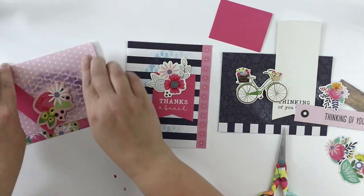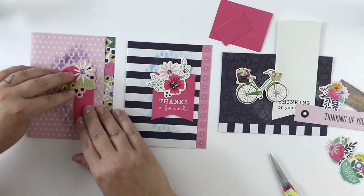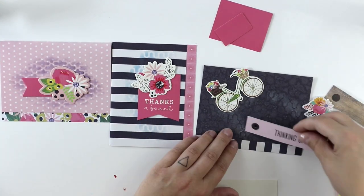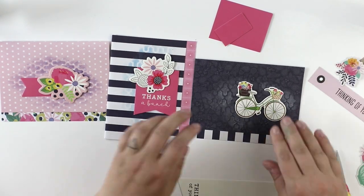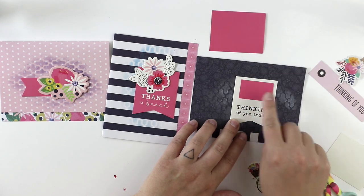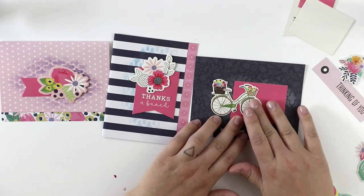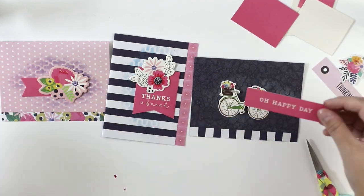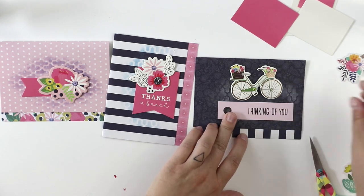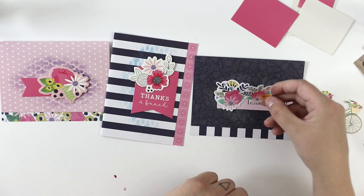The first card will have a 'Thanks a Bunch' sentiment and a flower. The second one will use a piece of pink cardstock and a lovely flower, oriented vertically since the stencil work runs that way. For the last card, I really wanted to use that bicycle but I can't make it fit along with something more, so I'm letting that idea go — the bicycle will be used in a different project. Instead I'm adding 'Thinking of You' and a bunch of flowers.